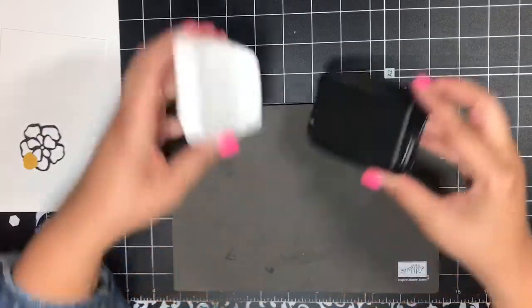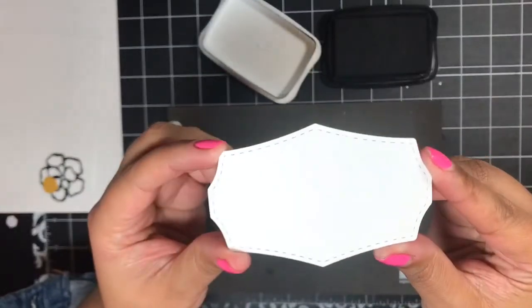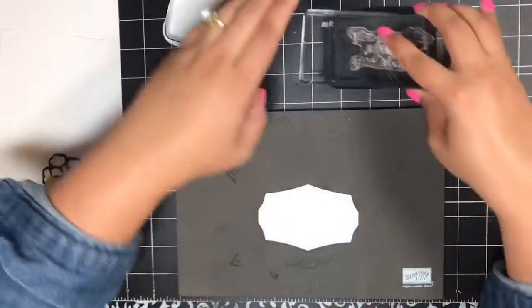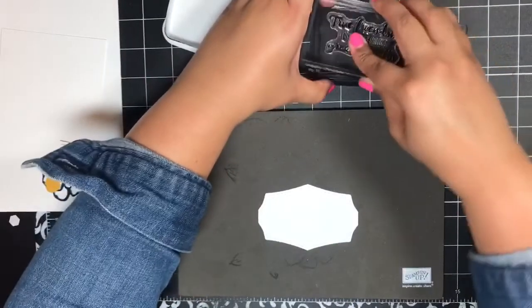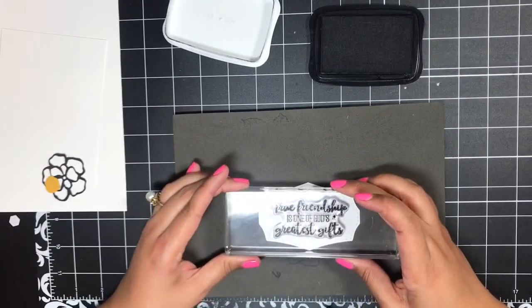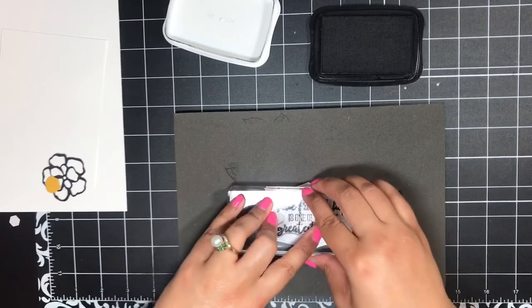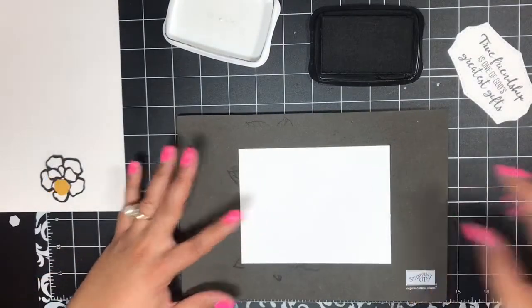I'm going to start by stamping my sentiment on this stitched die cut piece — this is using the coordinating die that comes in the Wild Rose dies. So Memento Tuxedo Black ink — I'm just going to twist and tap to ink up my sentiment. It's hard to stamp wearing a denim jacket! I'll just stamp that right in the center and give it a good press. I think I got it pretty good there — yep, that looks good.